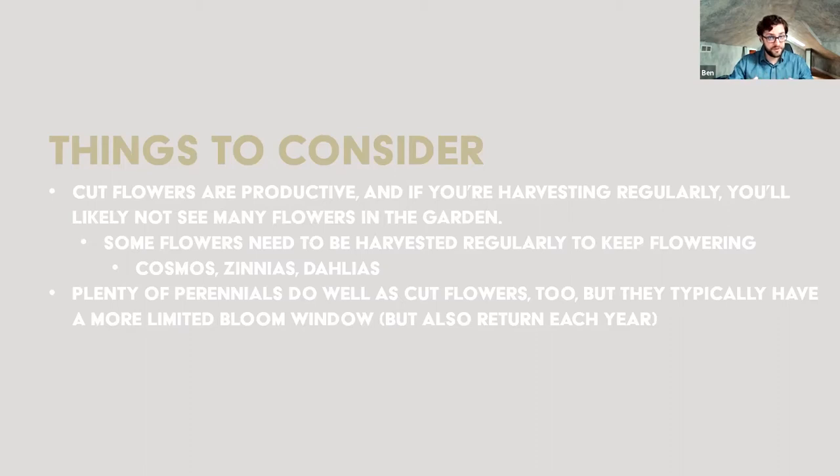Perennials also do well as cut flowers. From spring through midsummer, perennials like bulbs — daffodils, tulips, allium — or things like peonies and iris are tried and true cut flowers that will come on strong in May. The difference is that these have one period of bloom. Peonies will bloom in May and maybe early June and they're pretty much done — no re-bloom, no matter how much you harvest. They're a one-and-done bloom for the year, so it's a limited bloom window.